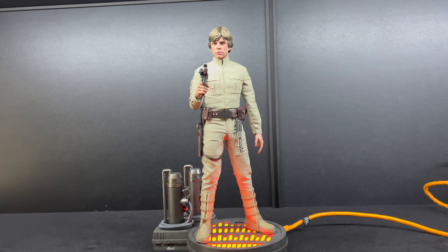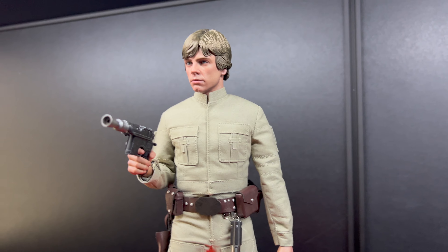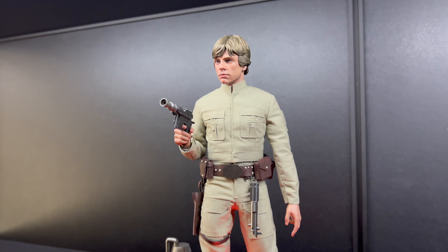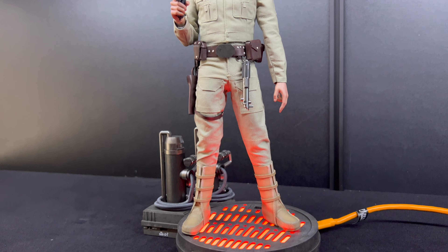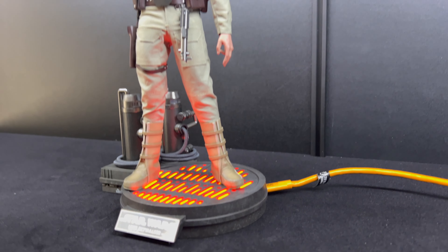Hey guys, welcome back to my channel. I've just received the DX24 Bespin Luke Skywalker — giving you my quick thoughts on this. It's not really a review, it's just a quick show.